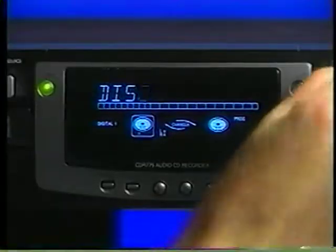Congratulations for buying your new Audio CD Recorder — the latest innovation from Philips, the company that invented CD technology. In less than five minutes, you'll learn how easy it is to make your own CDs.